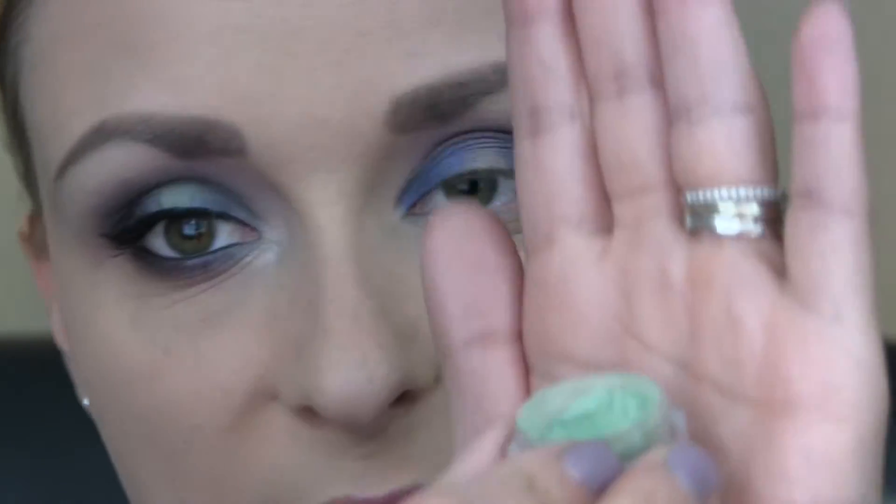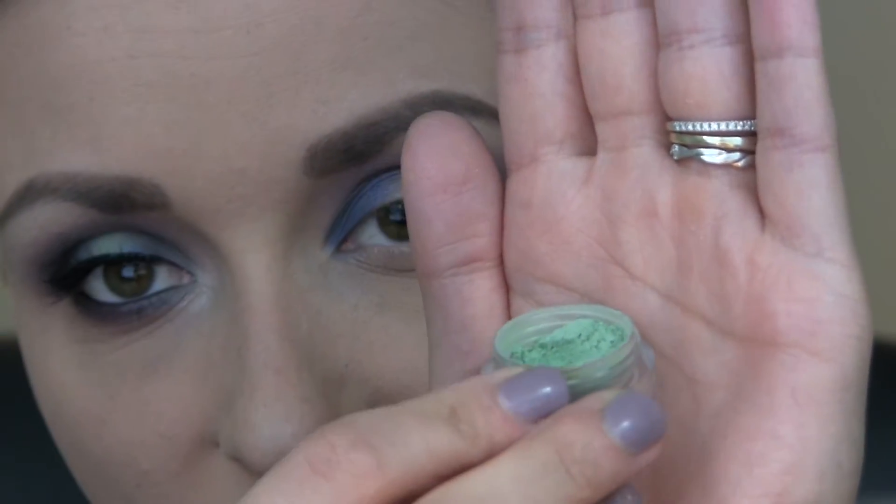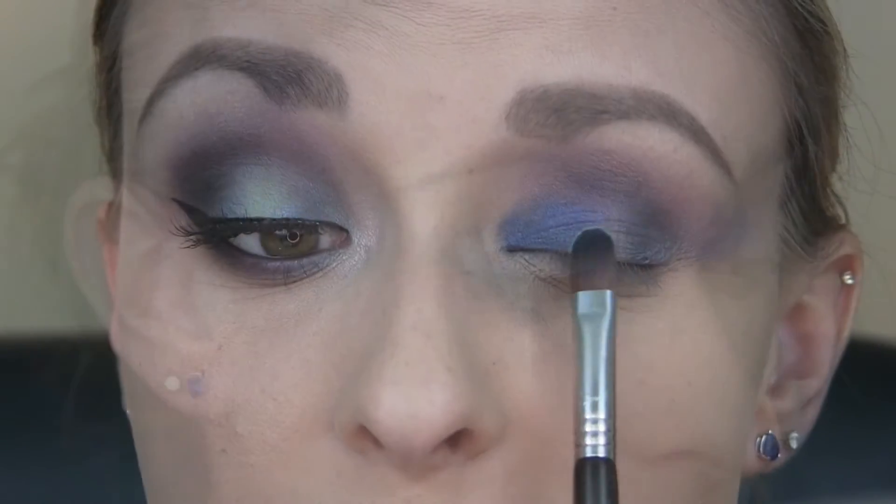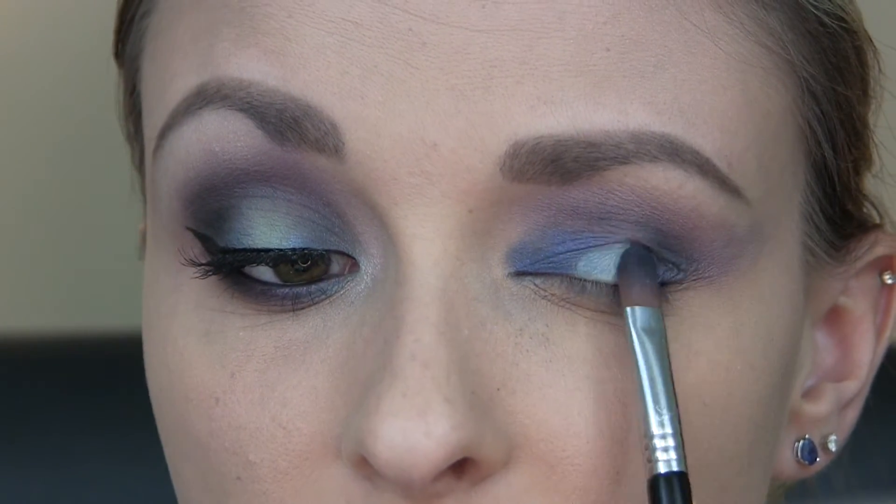Using that same brush, I'm going to be taking Jolie from Glamour Doll Eyes, which is a very pretty kind of seafoam green color. And again I'm going to use it wet, and the shadow is going to go right in the center of my lid.